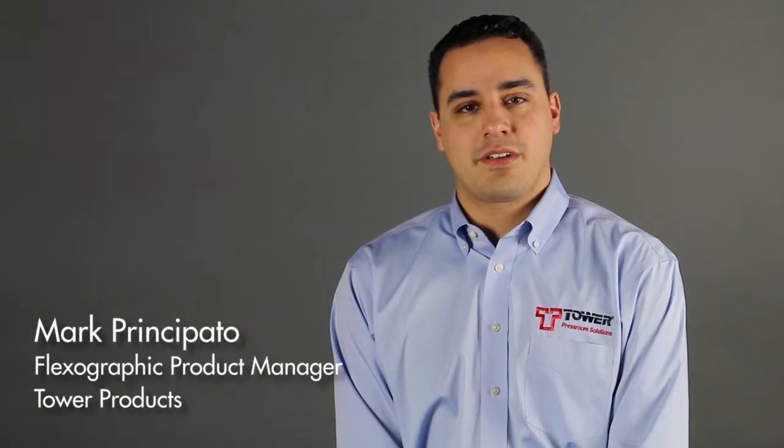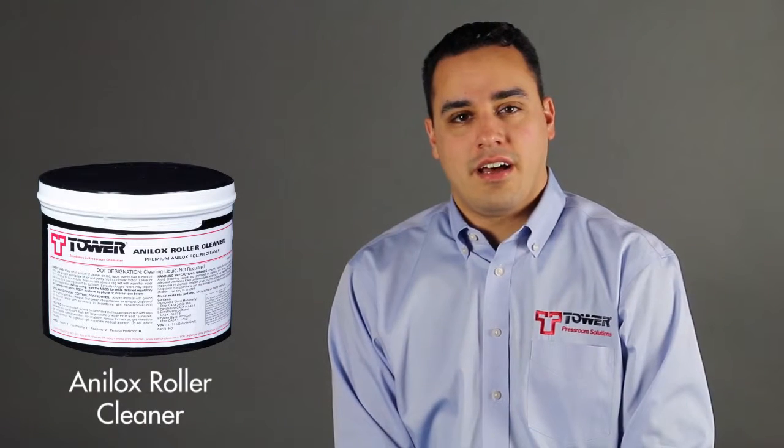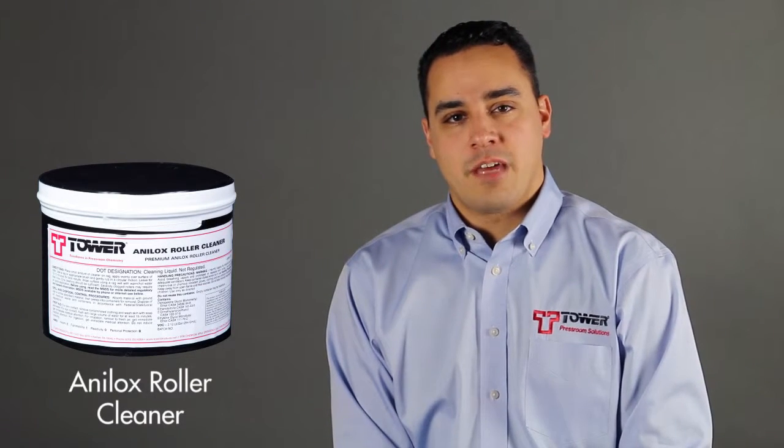I'm Mark Principato, Product Manager of the Flexographic Division of Tower Products. The SmartFlex Analox Gel gives the customer the ability to clean the rolls while on press, minimizing downtime and getting the deep clean they are looking for in a matter of minutes.